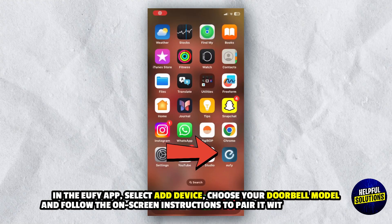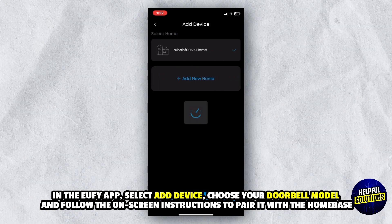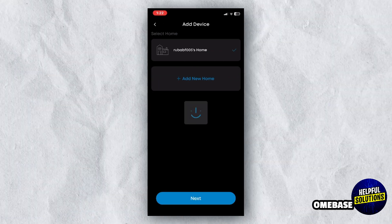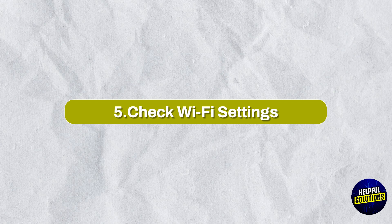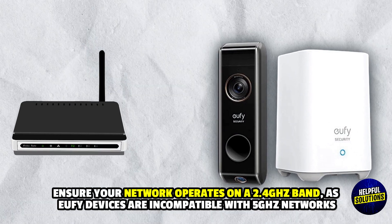In the eufy app, select add device, choose your doorbell model, and follow the on-screen instructions to pair with the home base. Number five: check Wi-Fi settings — ensure your network operates on a 2.4 gigahertz band, as eufy devices.